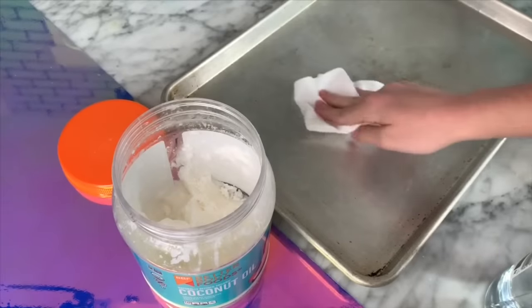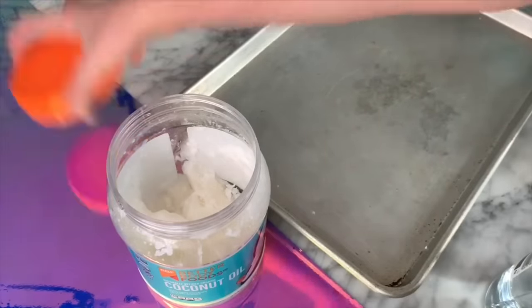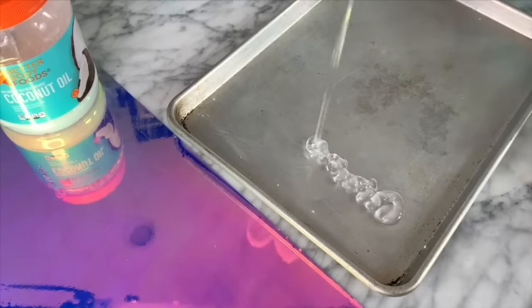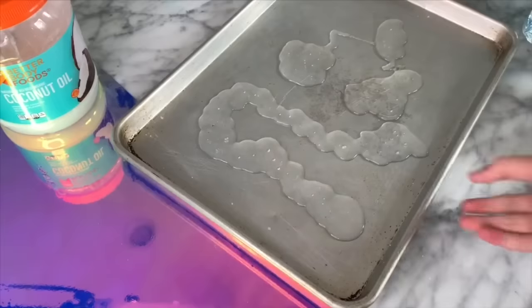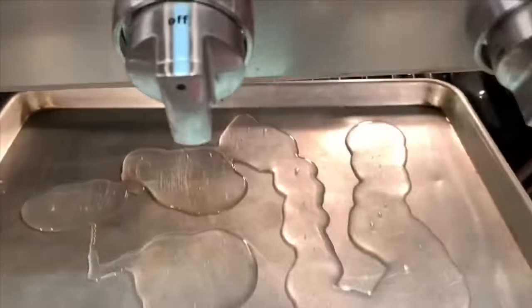Starting off, you're going to need some coconut oil and you want to put this on your pan. You can also use any sort of oil, but you're going to need something on your pan so that the slime won't stick to it. Once you have greased your pan, take your shampoo and put it onto your pan. I put mine kind of randomly so that it would be evenly cooked in the oven, but you don't want to pile it on too thick because that will make it a lot harder for it to dry out.